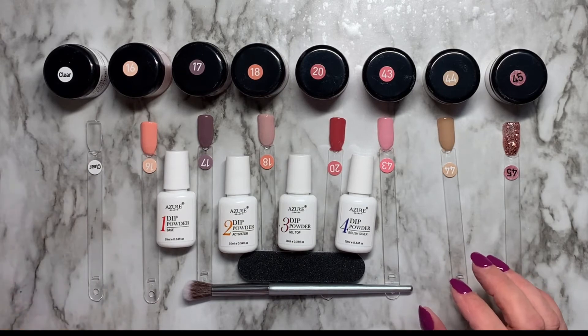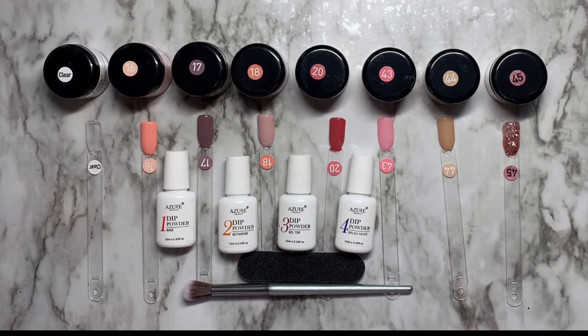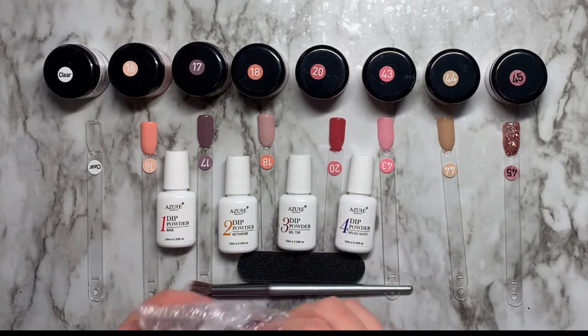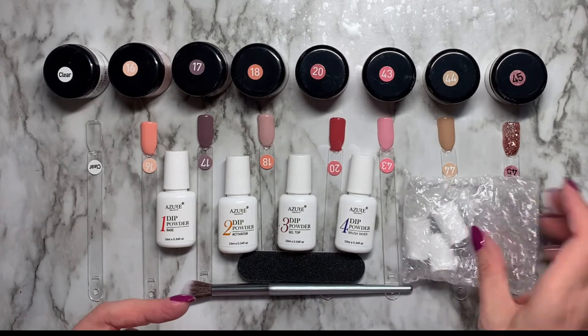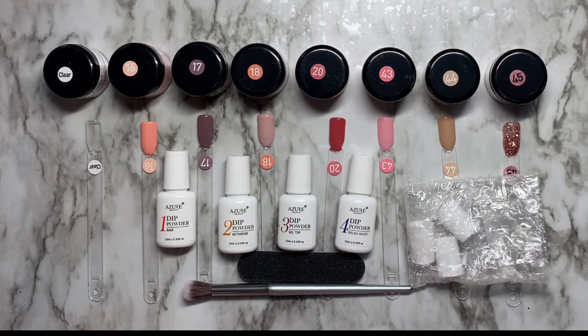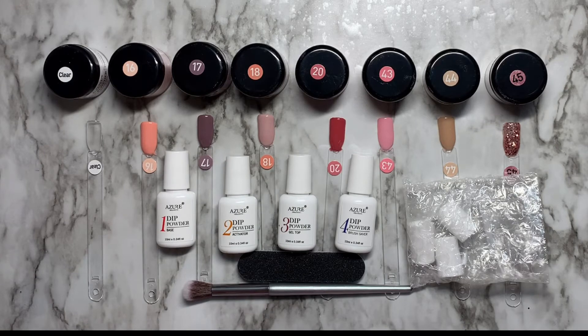Yeah, so these are all the colors: clear, 16, 17, 18, 20, 43, 44, and 45. And it also came with three replacement brushes, which I think is a nice touch. So that's it — that's the whole kit and caboodle. I hope you enjoyed the video. Again, thank you to Beauty Bee Nails for sending it to me. I'll put her link in the description box below. You guys probably all know who she is — she does amazing acrylic, gel, you name it, and she does it well.